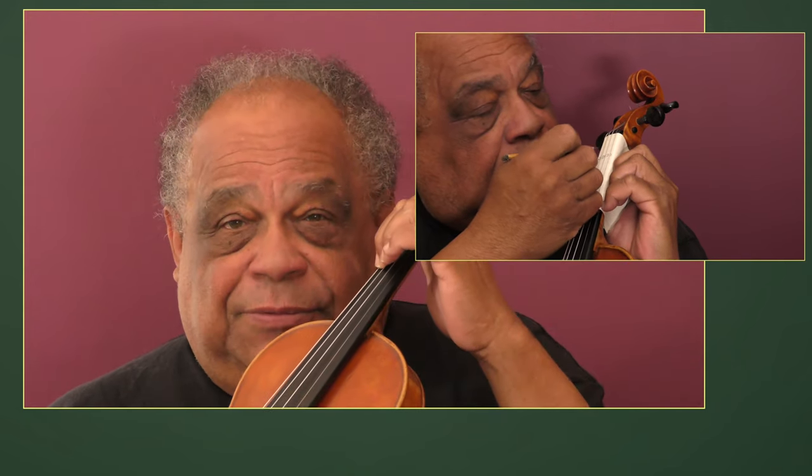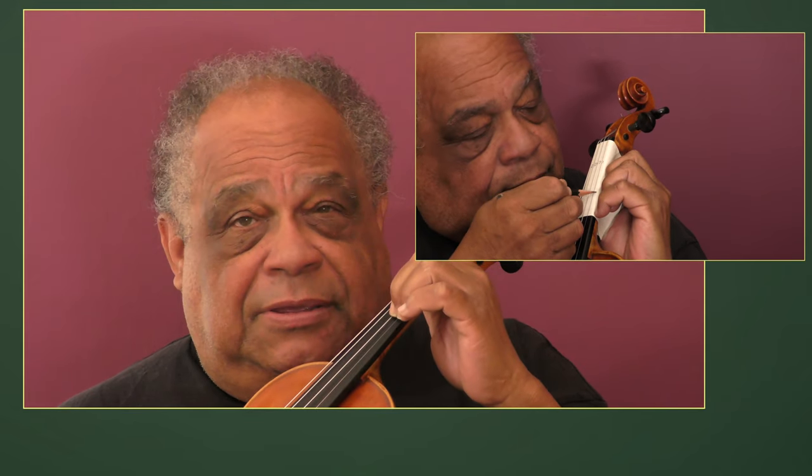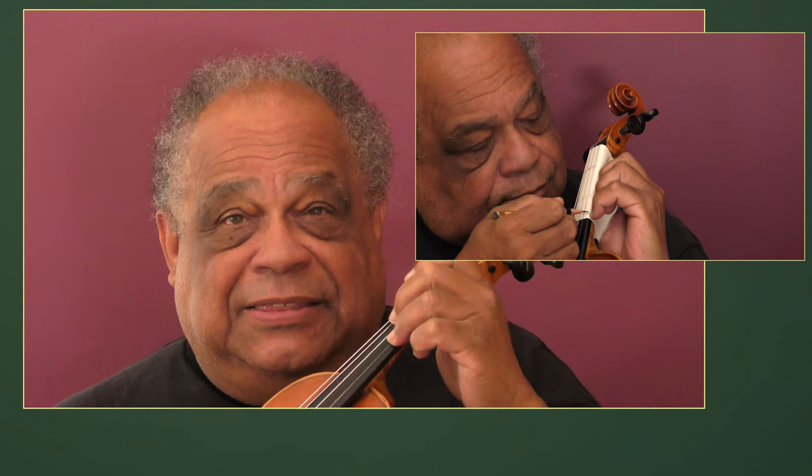I took a pencil and drew circles around an A on the G string, first finger, then E, then B, then F sharp. I then did the same for B natural and continued with F sharp, C sharp, G sharp. Then I did the same thing for C natural, then G, then D, then A.